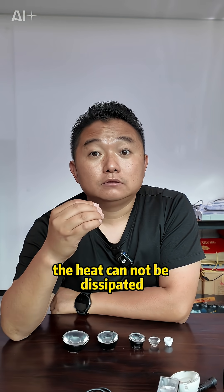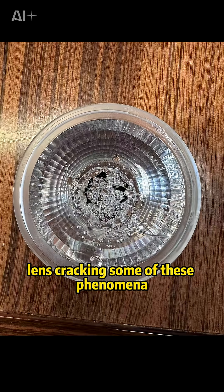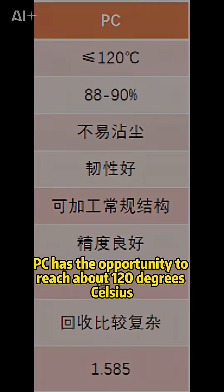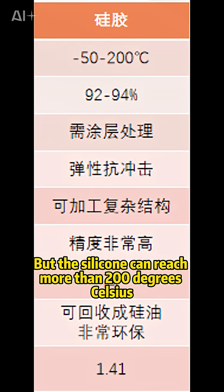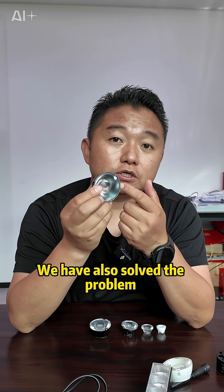After adding the honeycomb mesh, heat cannot be dissipated, resulting in high temperatures. There are a lot of cases of hot melt and lens cracking. Here are some key data: conventional optical acrylic has a maximum temperature resistance of only about 90°C, PC can reach about 120°C, but silicone can reach more than 200°C and can work continuously at 150°C for a long time.